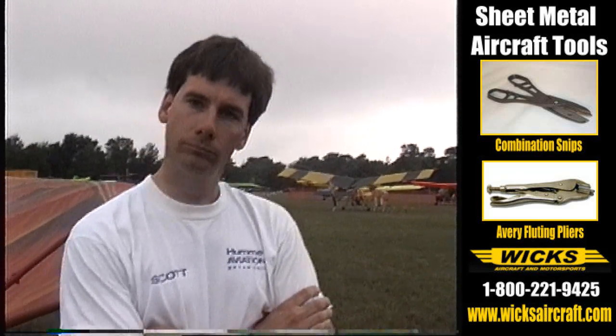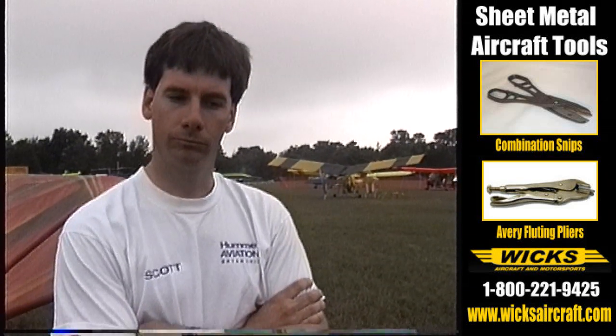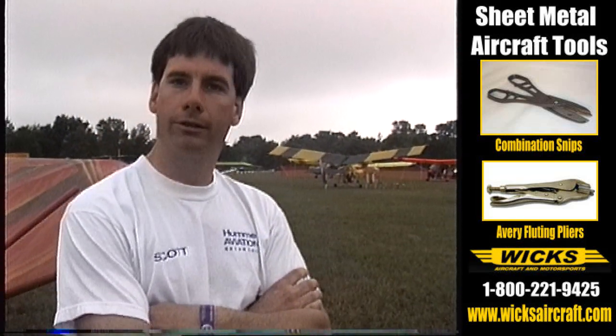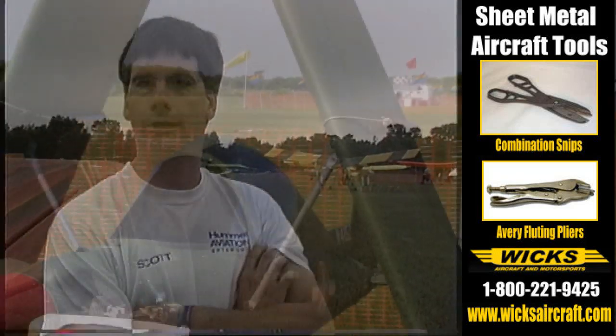We're in a tail dragger configuration by the looks of it. It looks like it's a very short couple — is it difficult to keep straight on the ground? No, it doesn't have any bad ground handling characteristics. It's a typical tail dragger. We also offer it in a tricycle gear configuration.